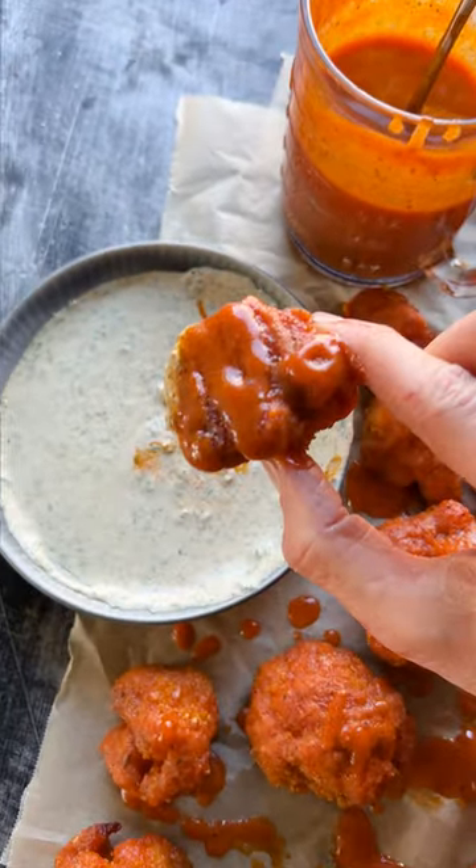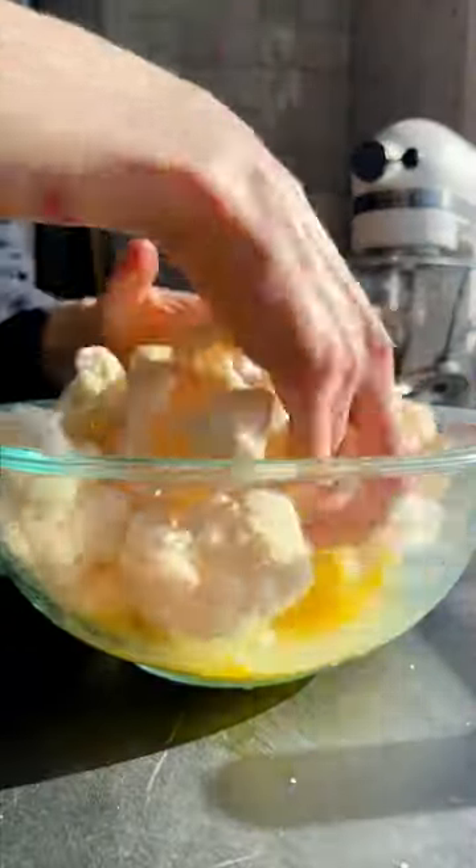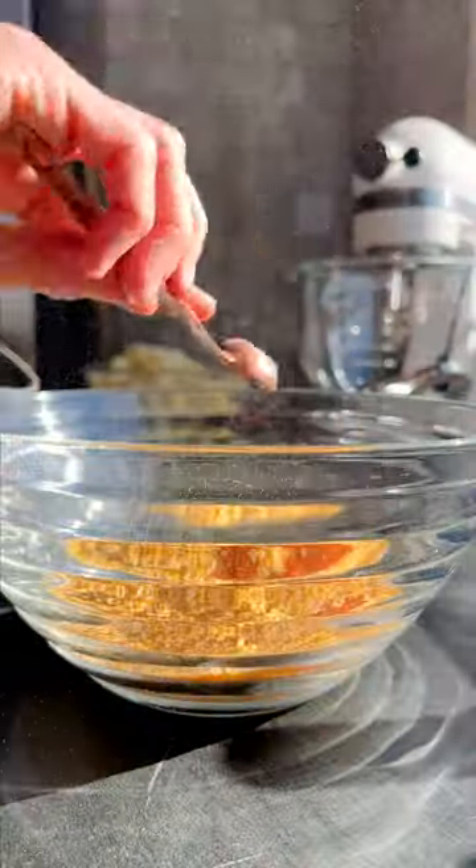This buffalo cauliflower with a tahini ranch is one of my family's favorite recipes. It is so delicious. I start with the cauliflower and toss it with some eggs.